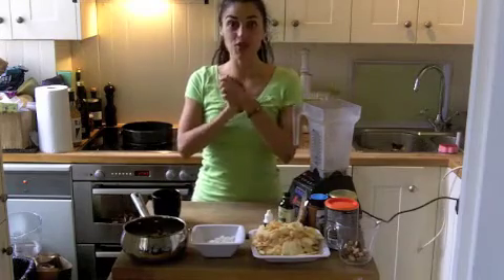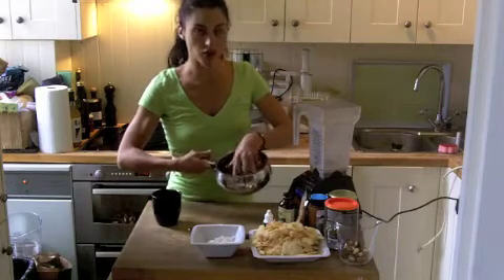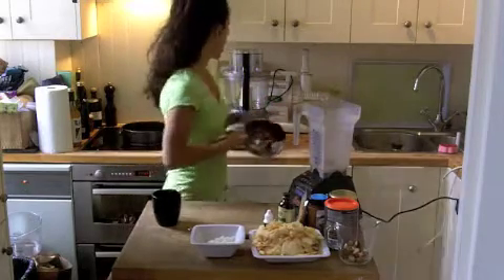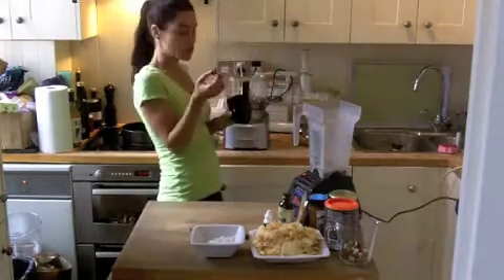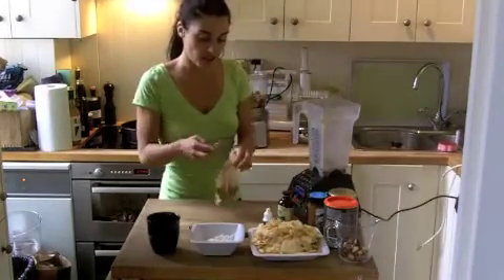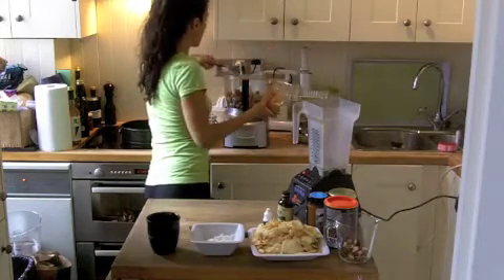So let's do the crust first of all. I soaked some walnuts and pecans. There's about 300 grams of them here — about 100 grams of pecans and 200 grams of walnuts. I'm going to put this in the food processor. I'm going to put like half a cup of soaked dates. Everything has been soaked overnight. And then cinnamon — I always like to put cinnamon in the crust, especially when there's apples involved.